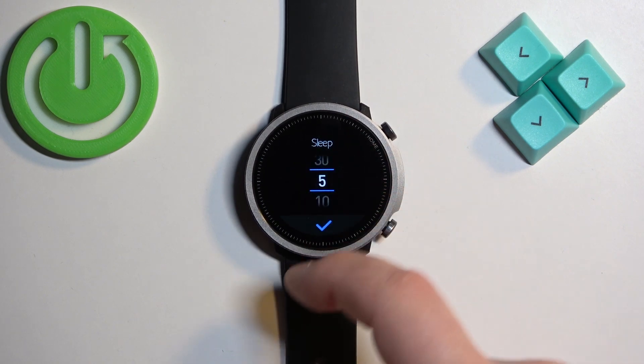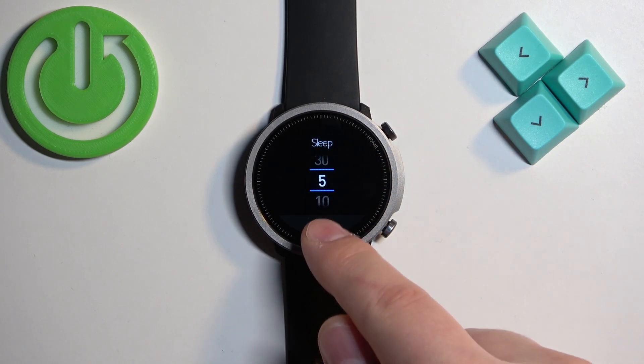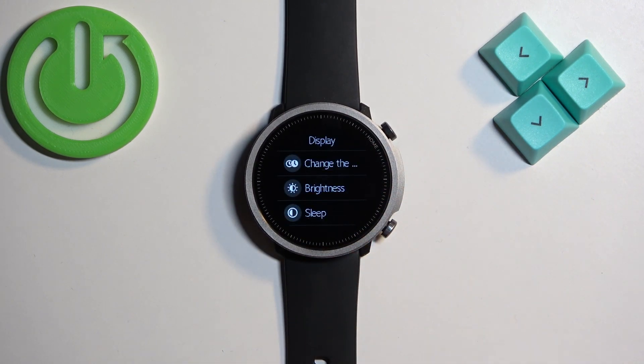Select the duration you like — for example, I'm going to select 5 seconds — then tap the check mark to confirm. Now the screen will turn off automatically after 5 seconds of inactivity.